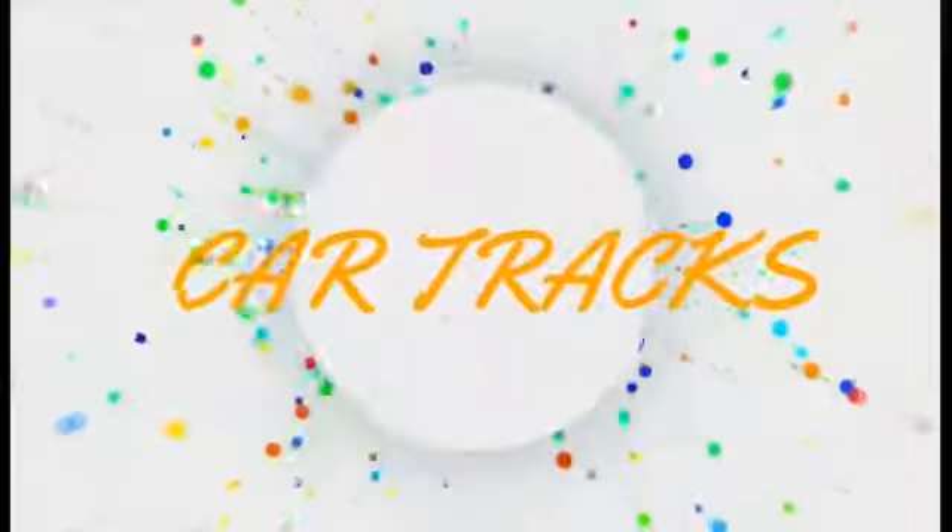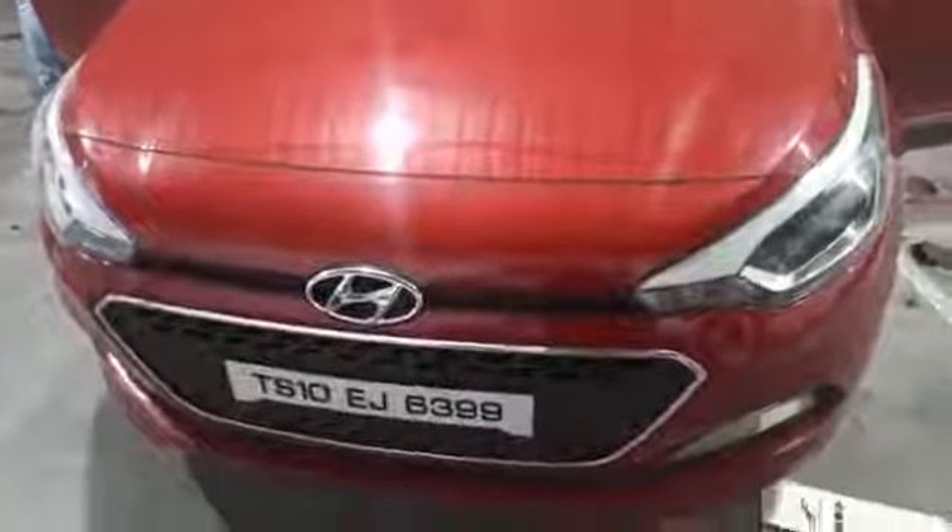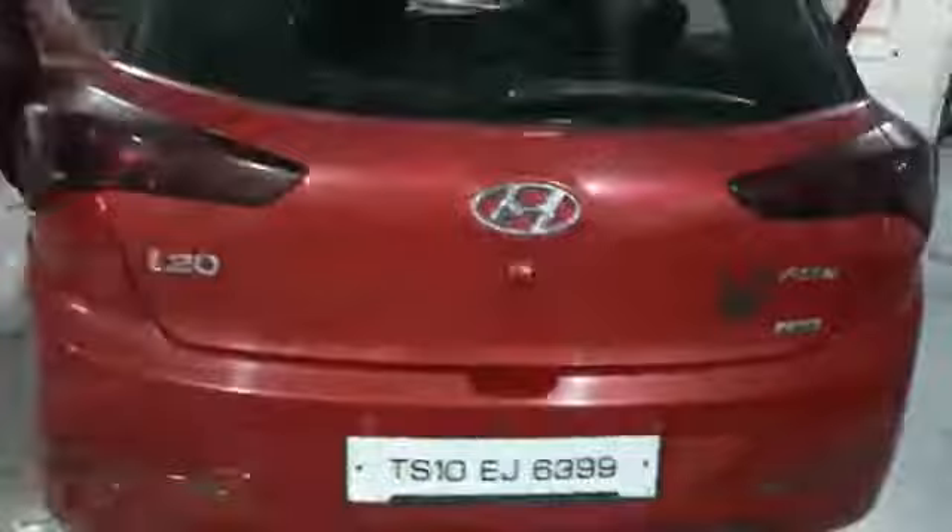Hello friends, welcome to Kartrax. Socket to socket 100% and fitment perfect. Back side camera fit.